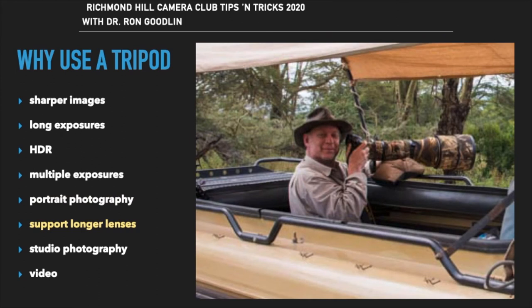Supporting a long lens is essential to get a sharp image when doing animal photography. You can use a tripod, monopod, or beanbag, as long as the lens remains steady and still. Remember to make sure the tripod is manufactured to support the weight of the camera and lens you're using. And if you're using a support on a vehicle, make sure the vehicle is shut off so you don't get any vibrations.